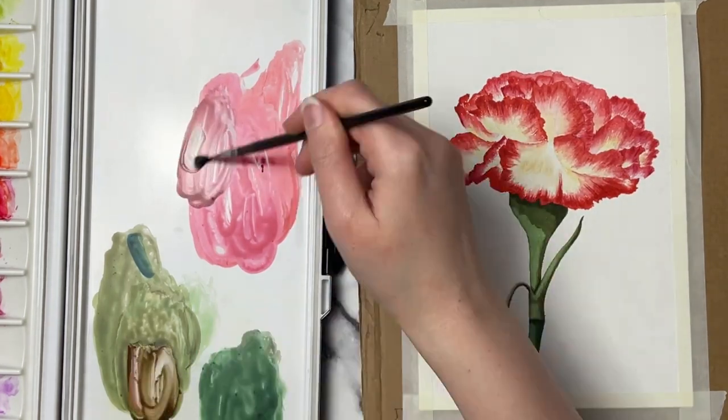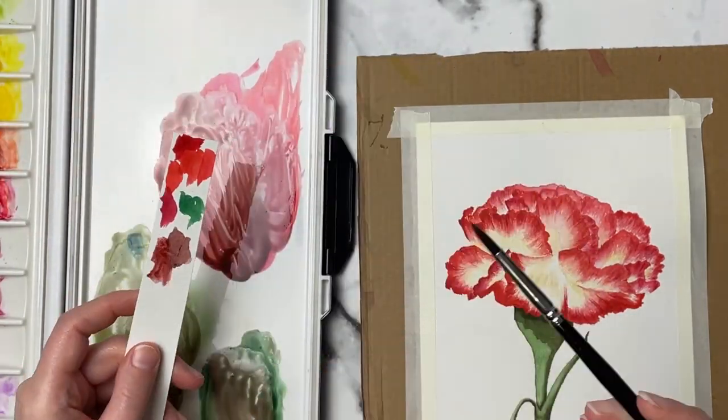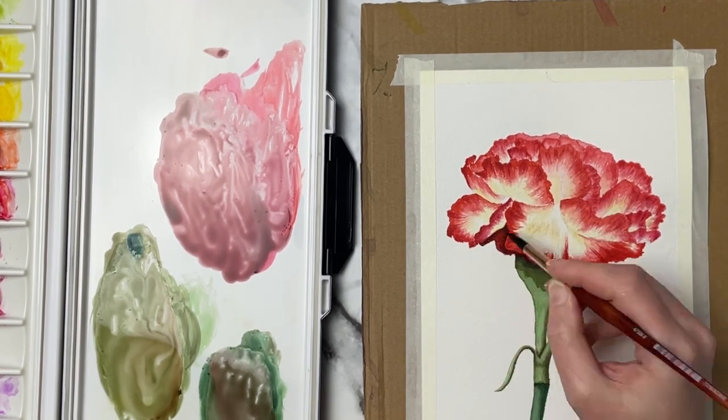Now I'm going in and mixing up an even darker red using the quinacridone red and mineral violet, and I think I added a touch of ivory black just because I didn't have a neutral tint here — and that's just for that bottom petal where it's going to be the darkest.